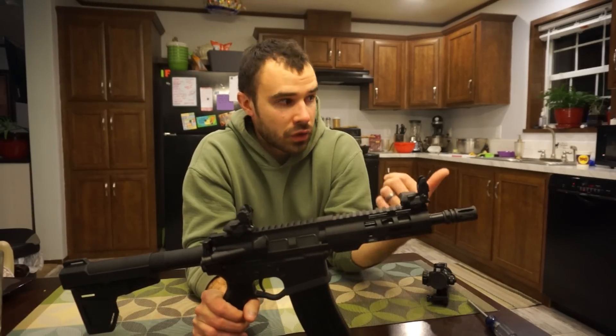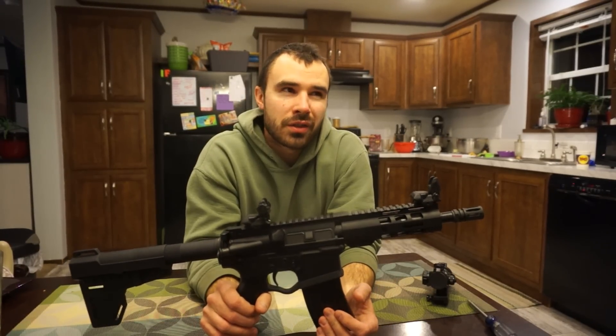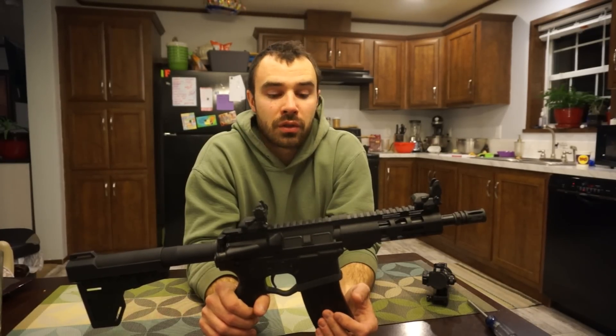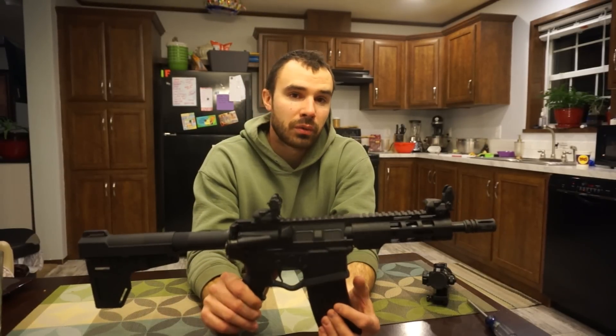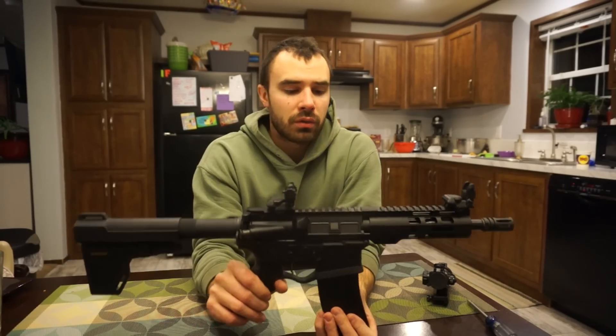If any of you are interested in a 300 Blackout, I just saw a pistol kit on their site for $329 with free shipping. In my opinion you can't beat those prices with free shipping.